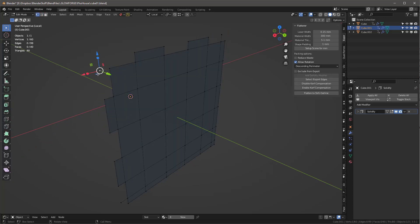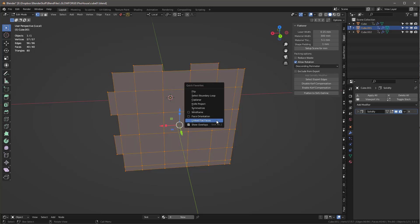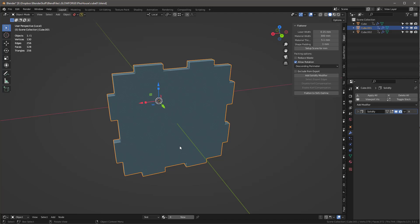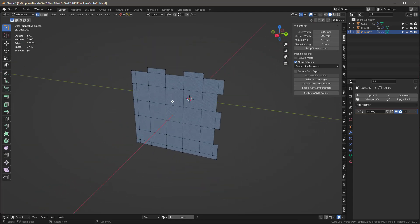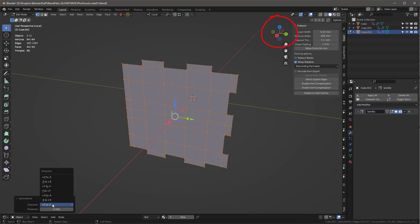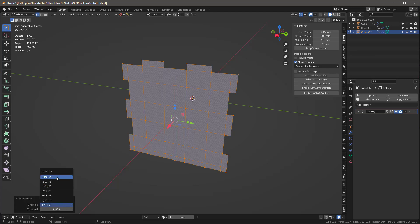I delete the stray vertices with X > Vertices. Since this is the positive X piece I use Symmetrize: positive X to negative X, then symmetrize positive Z to negative Z. That looks about right. For the next object I symmetrize positive Y to negative Y, then positive Z to negative Z.